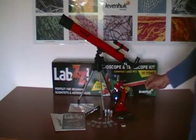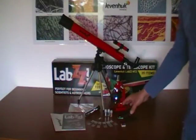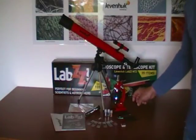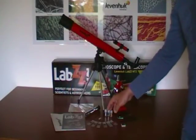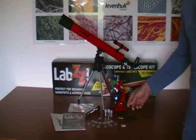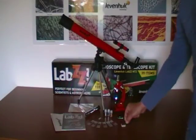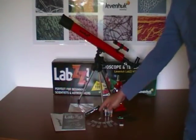The microscope is supplied with many accessories that can be used to prepare your own slides, and I also have some ready-made samples. A big advantage is the plastic slides, especially good for children since they cannot hurt themselves during the observation. There are also two flasks with a dye, one flask with glue, plus two extra flasks and a cover tape that I can stick to the prepared slide.